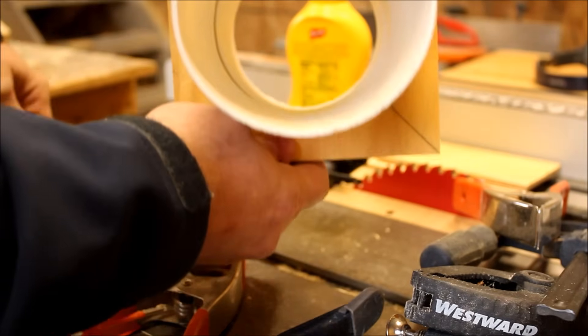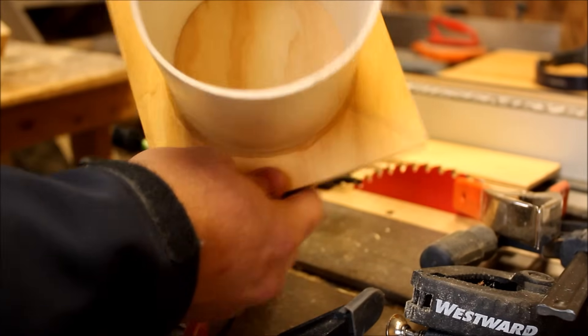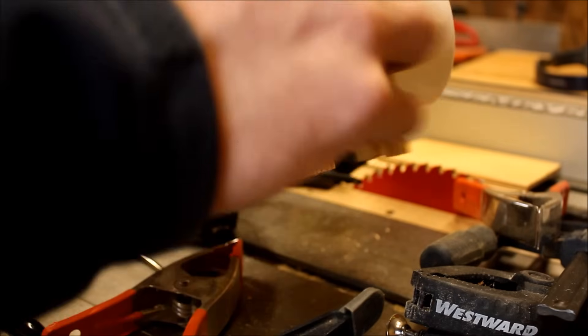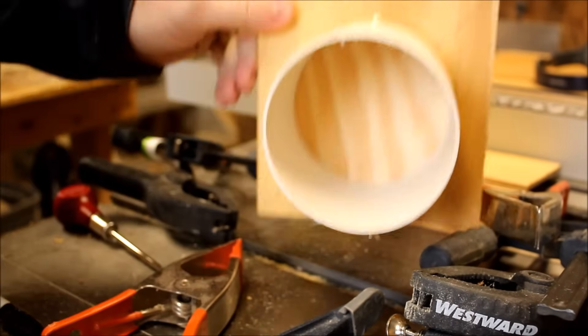Here's the finished product. I was a little out of frame during the demonstration, but hopefully you get the idea. It stays open even in a vertical position, and the operation is very smooth.